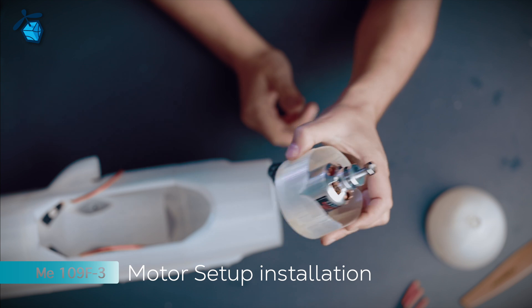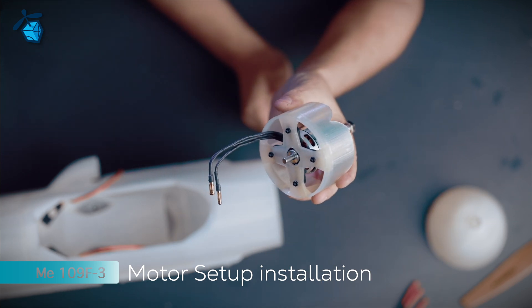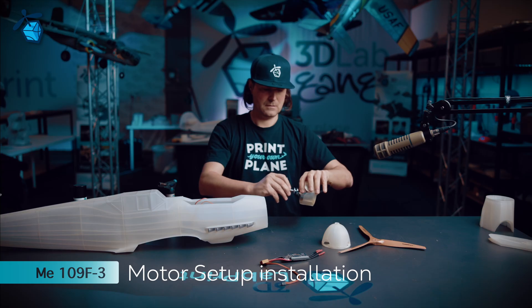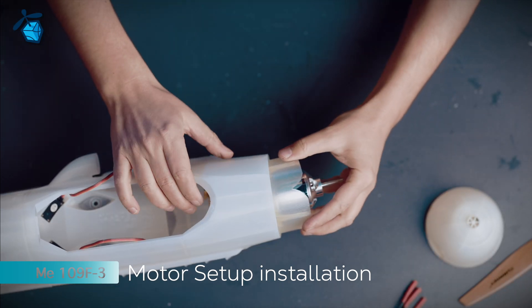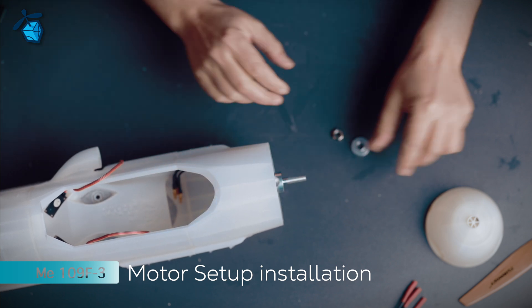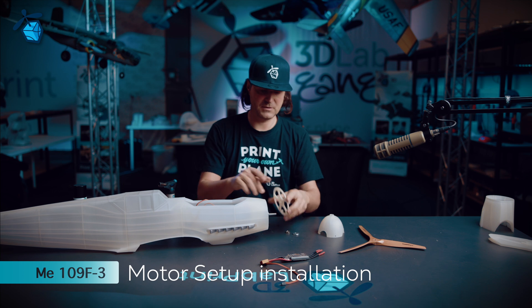Hello guys, hello again! I'm going to insert it into the fuselage. Now the base part of the spinner.